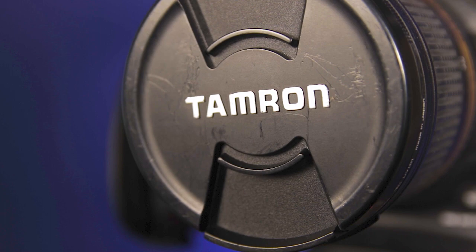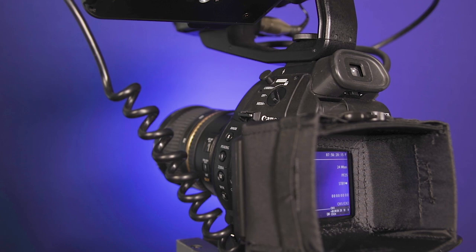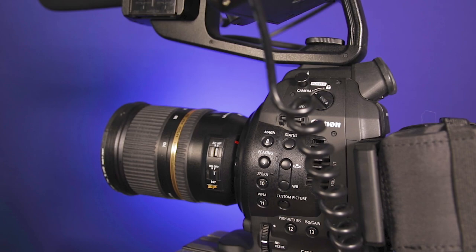My lenses of choice are the Tamron 24-70 and the Canon 70-200, both f2.8, both with image stabilisation. I chose the Tamron over the Canon because at the time the Canon 24-70 didn't have image stabilisation and the Canon 24-105 was a little bit softer. The 24-70 is pretty much my go-to lens — it's on the camera 90% of the time for corporate productions. For narrative productions I'm normally on the 70-200 because I like those close-ups just a little bit more.